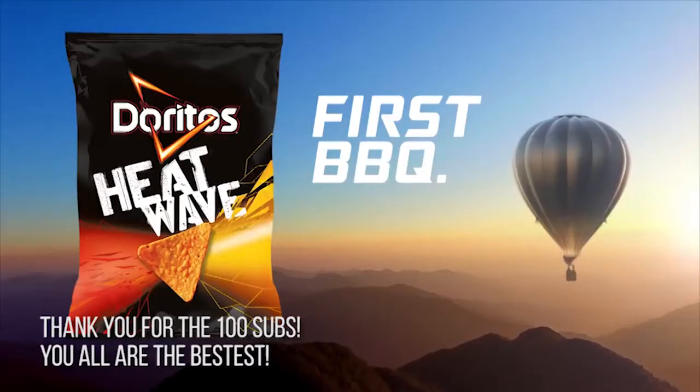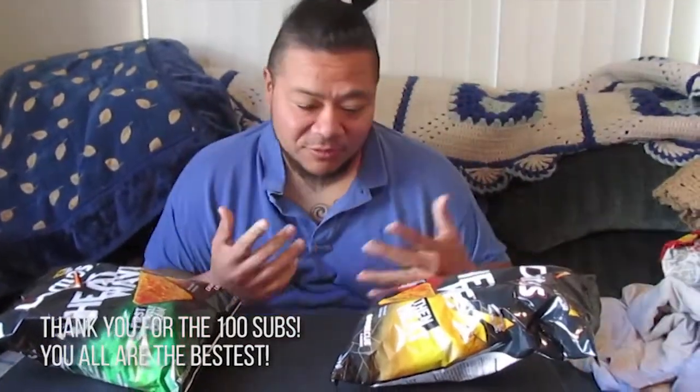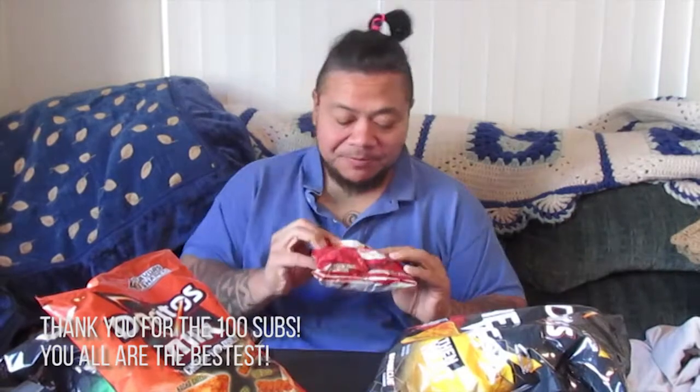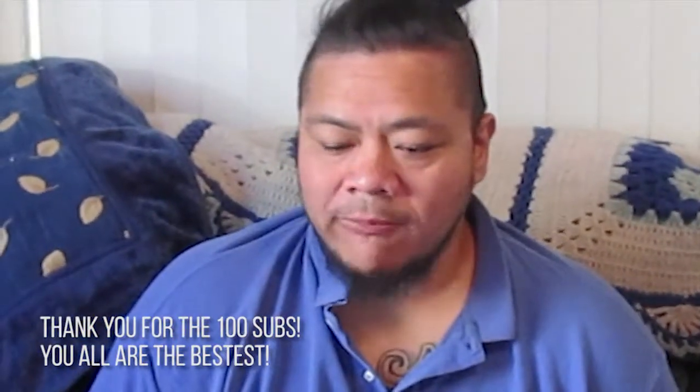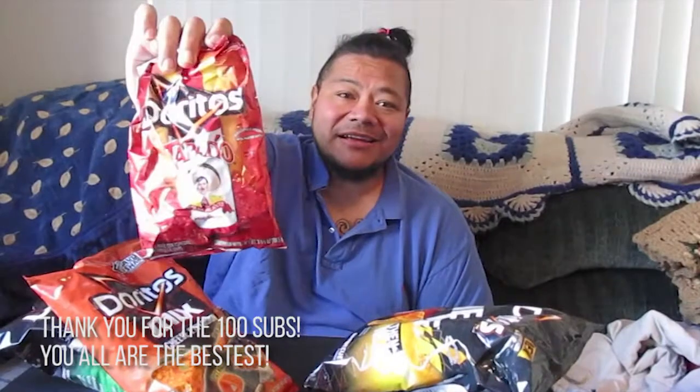I got some Heat Wave chips — Doritos Heat Wave. First barbecue, then heat. One flavor in the beginning and then another flavor towards the end of it. Some Cheese Explosion chips, and just for good measure, here's a Tapatio bag. We're going to eat this one first. I'm not a big Tapatio guy, but let's see what it tastes like. Tapatio tastes exactly like Tapatio. If you like Tapatio, you're going to like these Tapatio Doritos.